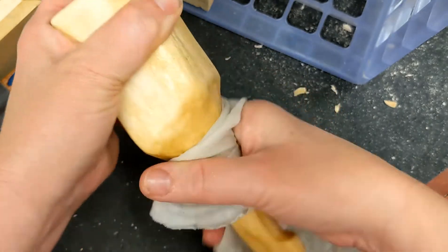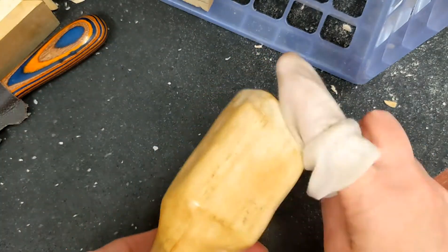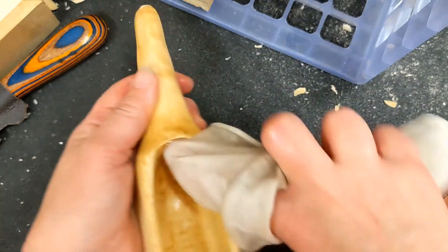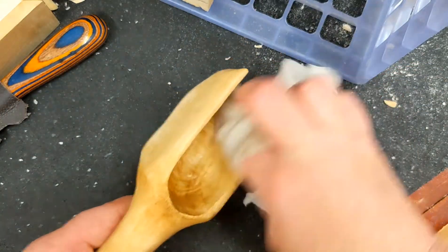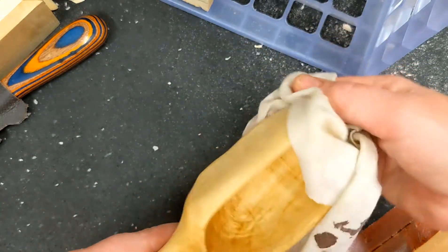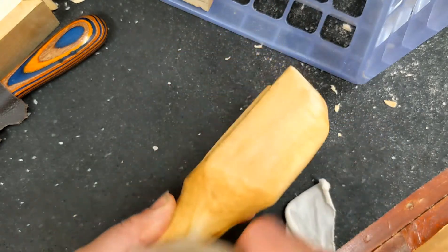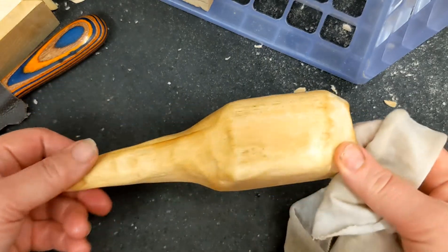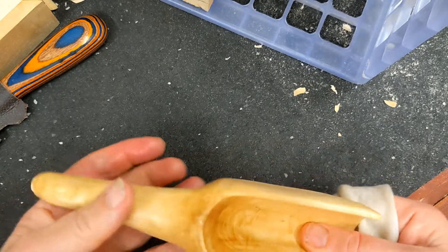I've been working on different things — stickers, decals, all kinds of odd jobs — so I will be posting more often as much as I can. You can use this piece as maybe a sugar scoop or a flour scoop; it's not very deep or big, but it works.